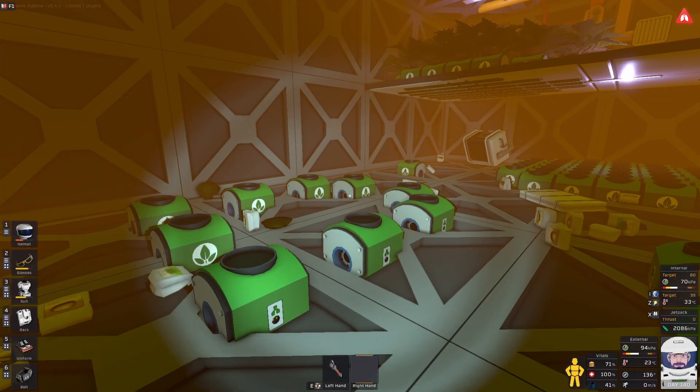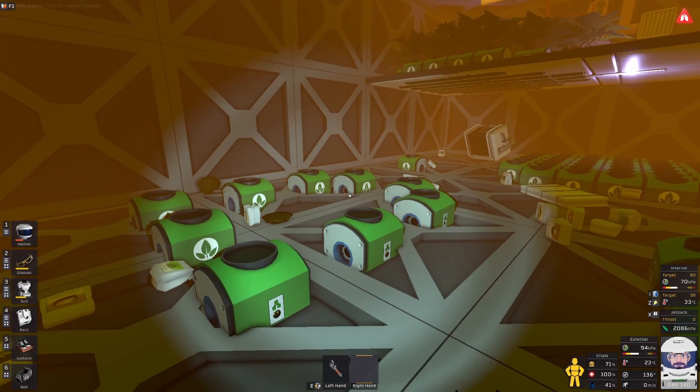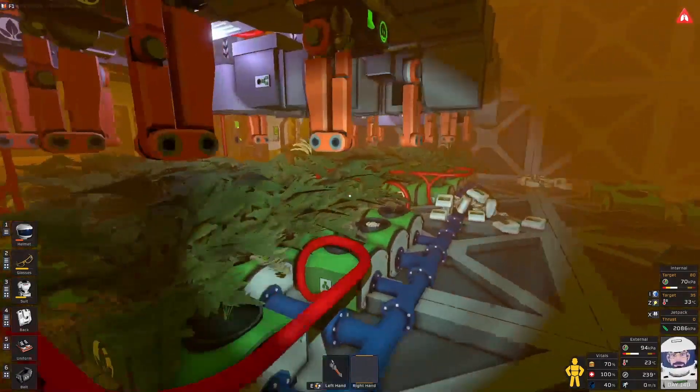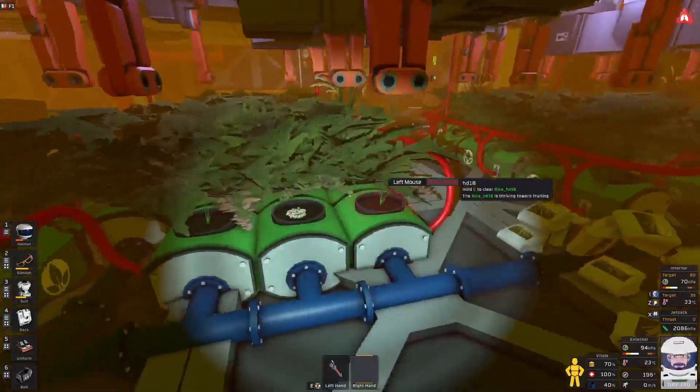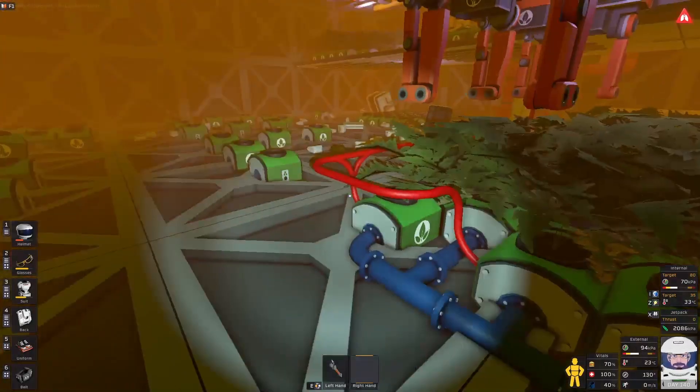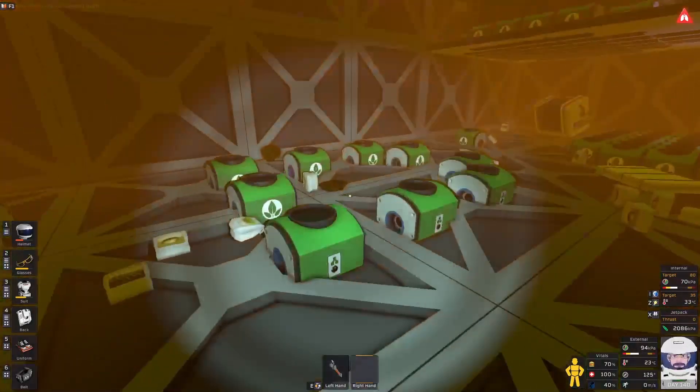Hello and welcome to Stationers. In this tutorial I'm going to show you my design for a Harby setup. This is what my actual Harby bays look like. You can hardly see anything going on there because there's so many ferns in the way, but the actual Harvys themselves are set up on a grid like this.